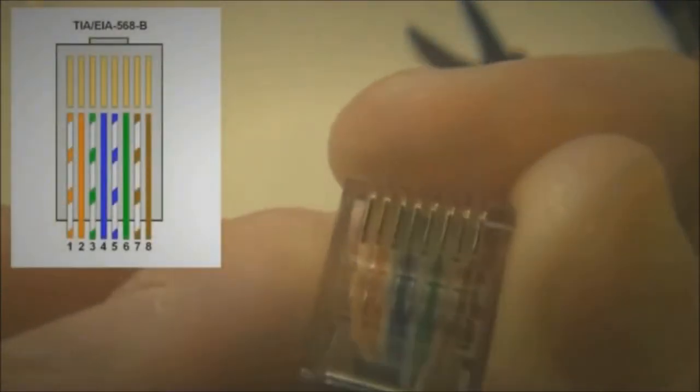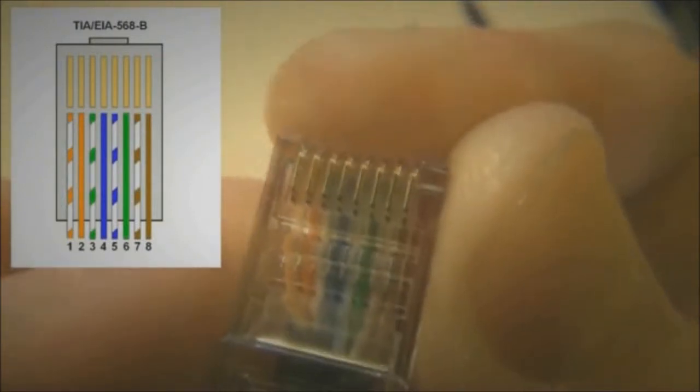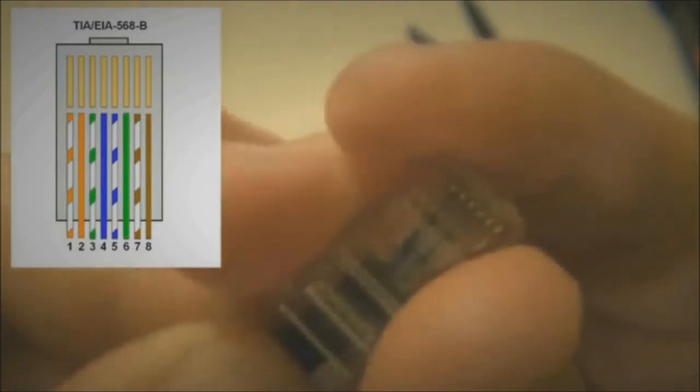Take one last check to make sure that your order doesn't change when inserted. Place the wire plug into the crimping tube to make sure the order doesn't change. Press it until you hear a clicking sound.